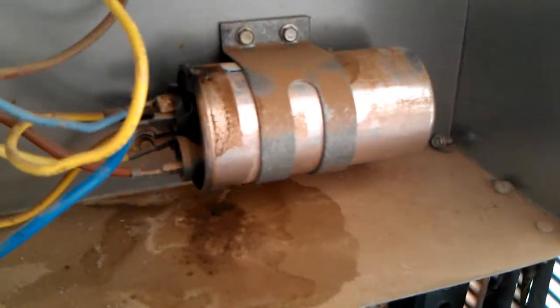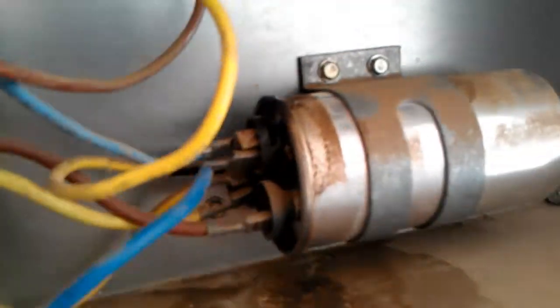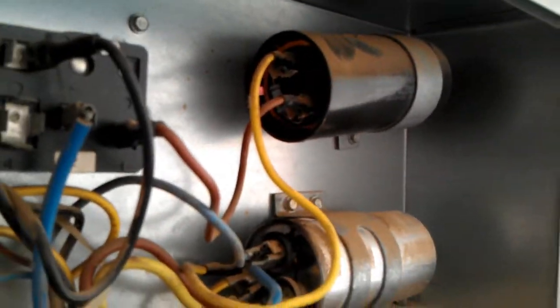One thing that jumped out at me right away when I was checking this unit is the oil right here. I checked that run capacitor and checked it out. What it actually is, is the run start capacitor. Looks like it's blown out and it's leaked down. I did confirm that.